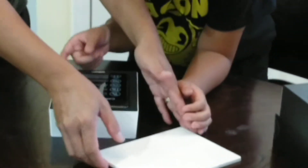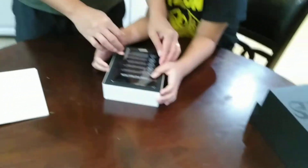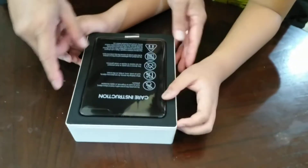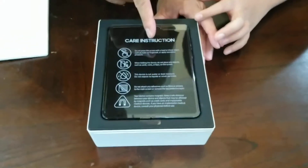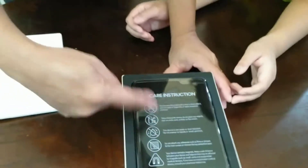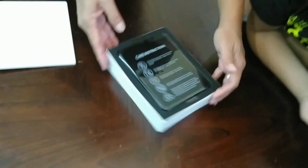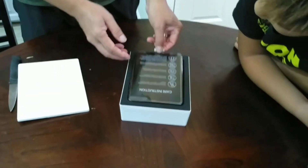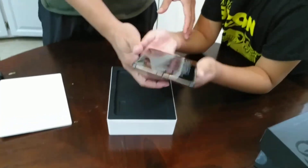Here's the case — there's nothing in the case — and here is the phone with the care instructions. The care instructions say do not press the screen with a hard or sharp object. There are a lot of warnings to handle the Galaxy Fold very carefully. All right, now we're going to take it out.